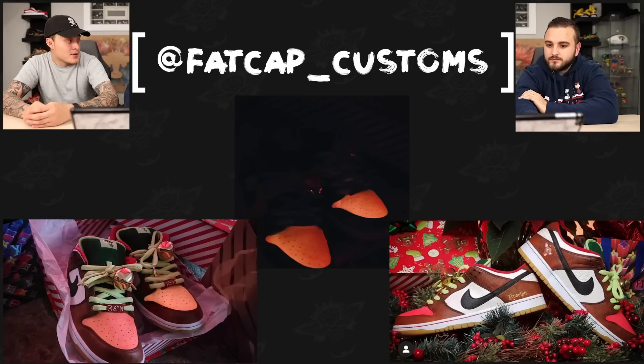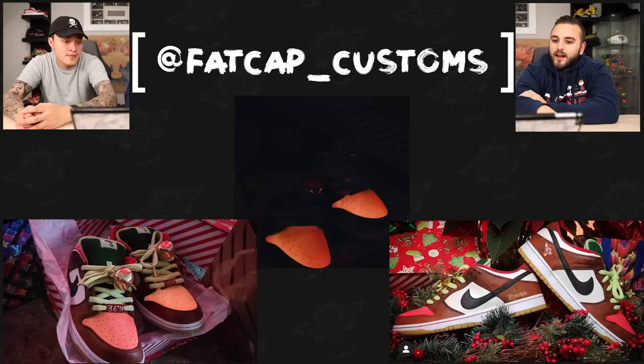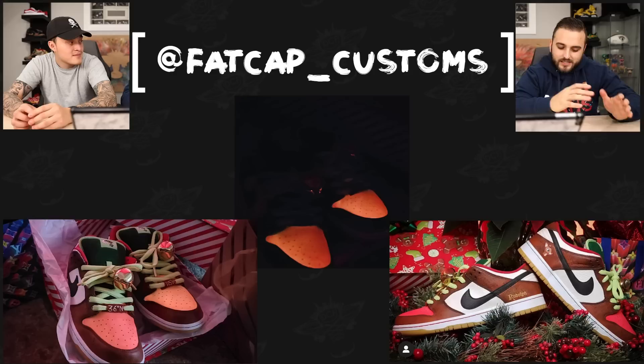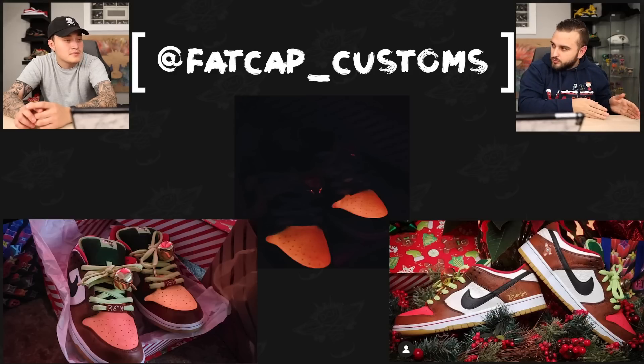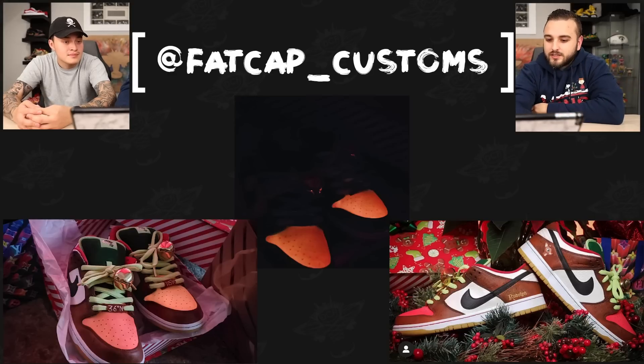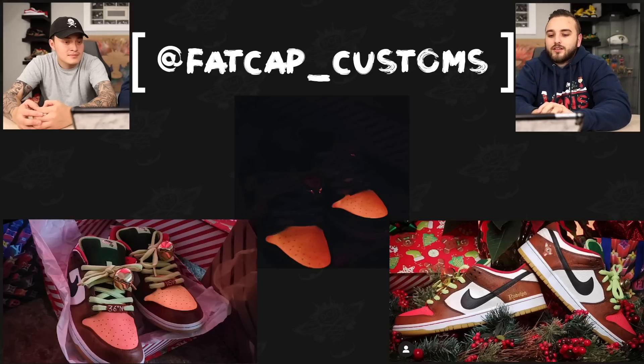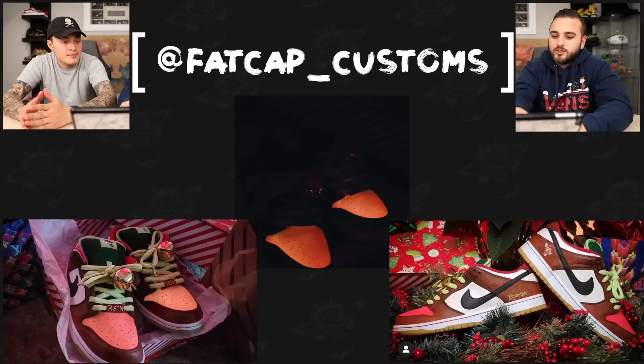Next up we have Fat Cap Customs with a pair of Rudolph themed SB Dunks. This pair reminds me of something that Jeff Staple would do — the placement of the Rudolph head is like where Staple would put a little pigeon. The color blocking is done really really well. This is a pair that really walks that fine line of looking like a potential release while being done by an extremely talented artist. There's texturing going on on the brown, what might be a glowing toe box, a glowing Rudolph nose, latitude and longitude details — just a lot of fine details.